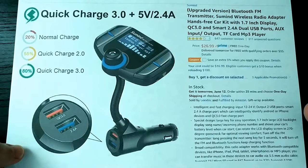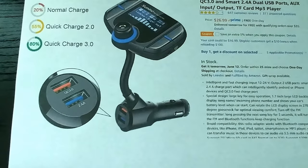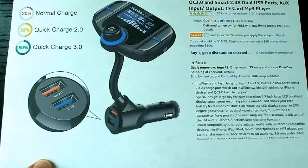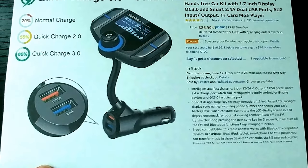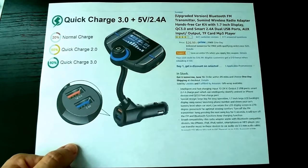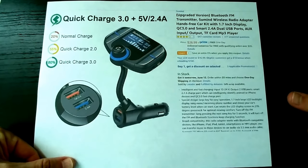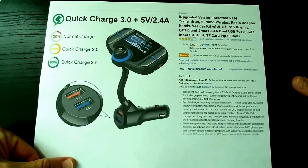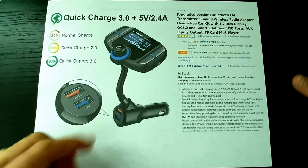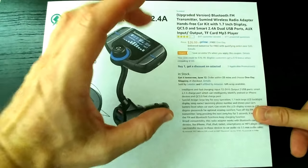It's definitely one of the very best devices overall regarding such functionality. You can find similar things for about $15 or $20, but they won't have the same functionality. This is more or less the gold standard for these devices.